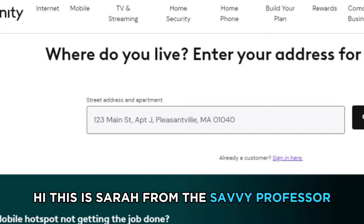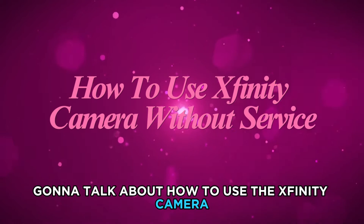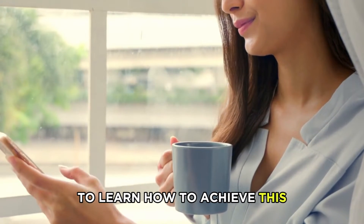Hi, this is Sarah from The Savvy Professor, and in today's video, we're going to talk about how to use the Xfinity Camera without service. Watch the video until the end to learn how to achieve this.